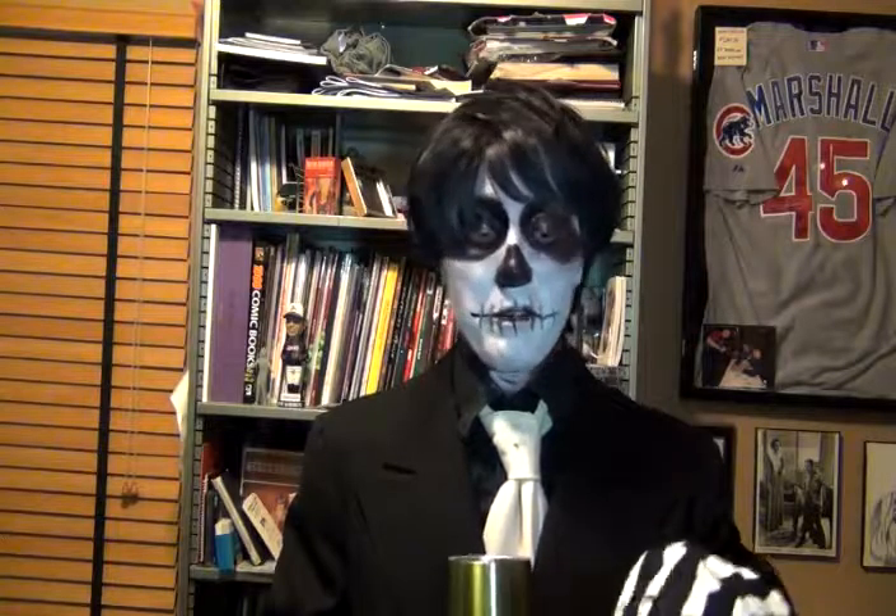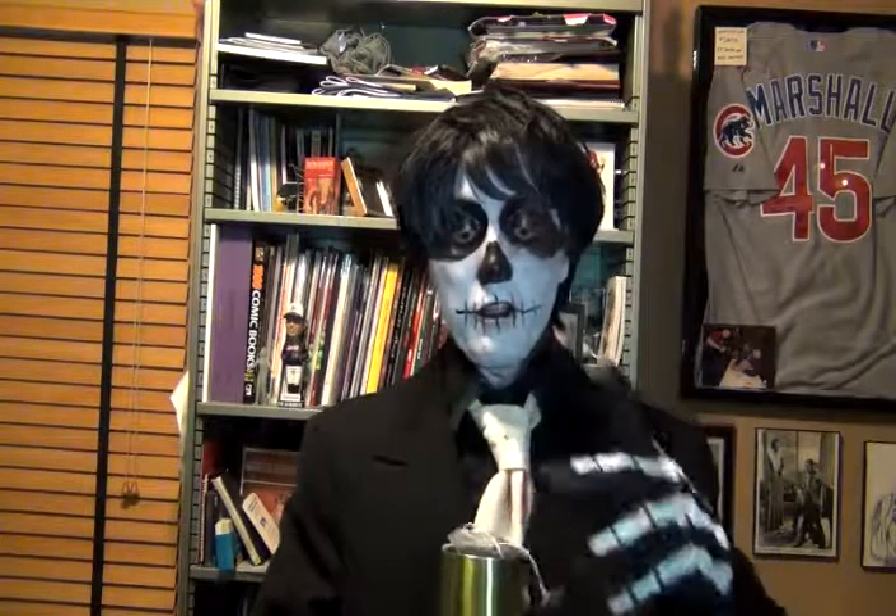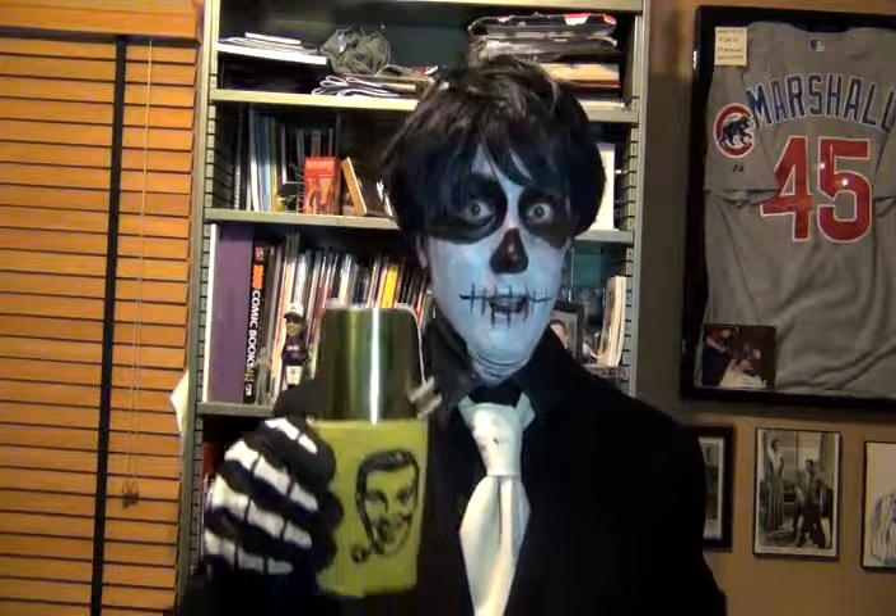Let's watch a trailer while our tea is brewing — that lasts about three minutes — for a forgotten 1980s horror classic of sorts called One Dark Night. Enjoy.